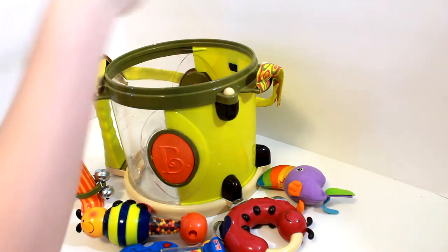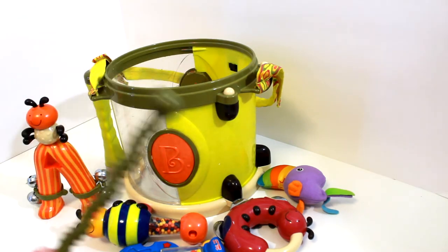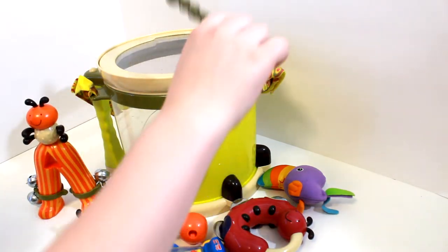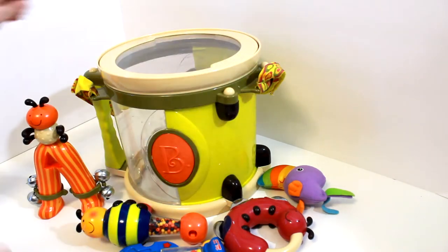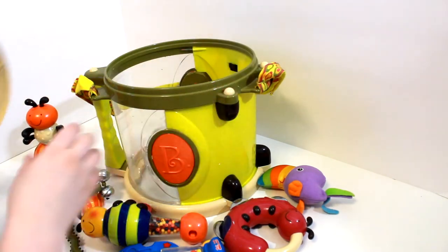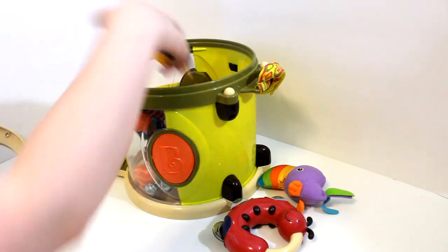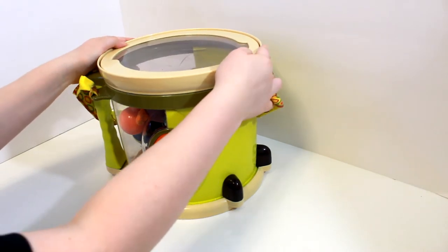Wow, and next we have this. This is a drumstick — it is the color green. For this one, put the lid back on and you go like this. So let's put everything back inside and we can look at our next toys. Alright, and lid back on top.